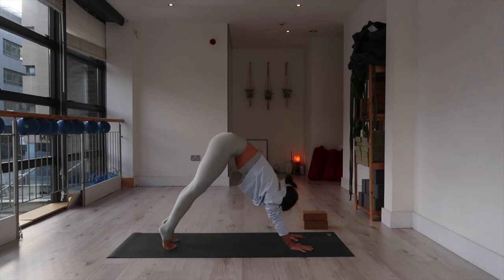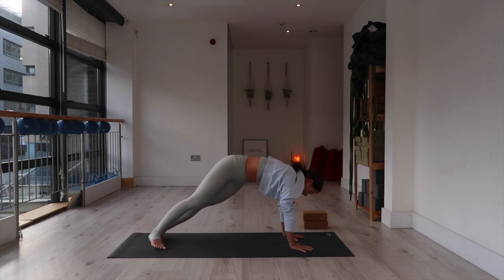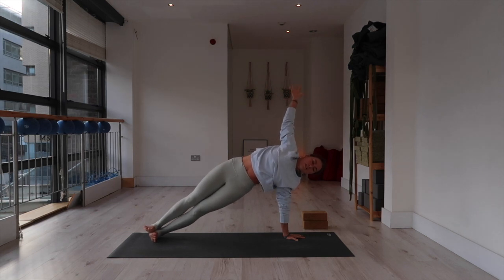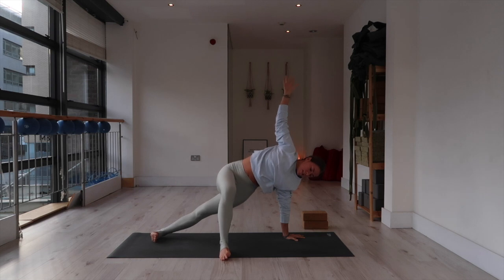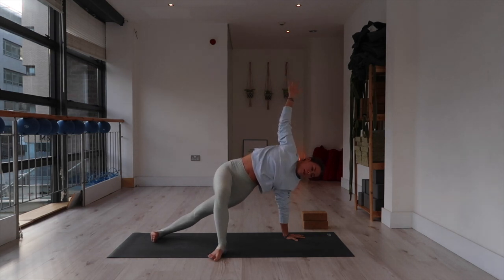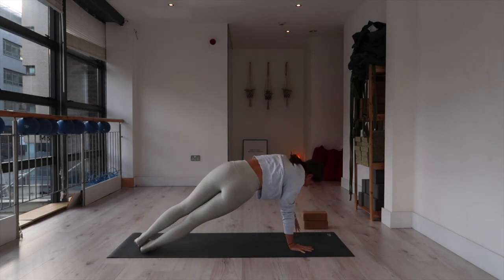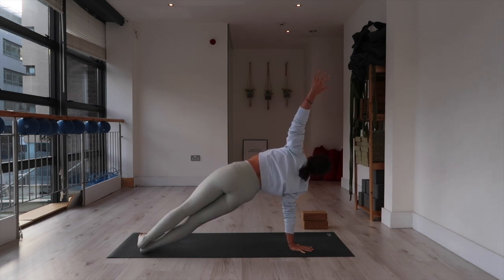Roll forward into plank and come onto the left hand for side plank on the left side. You can stagger your feet or stack the right foot on top of the left. Tuck the tailbone and strengthen through the legs. Breathe here for five — lift up through your side body. Feel free to modify by stepping the right foot in front. Four, three, two, one. Right hand down, side plank on the right side. Spin onto the outer edge of your right foot. Modify as you need. Keep your tailbone tucked and your quads strong. Feel free to step the left foot in front of you. Spin your right bicep forward, right tricep back to activate the shoulder. Three, two, one.